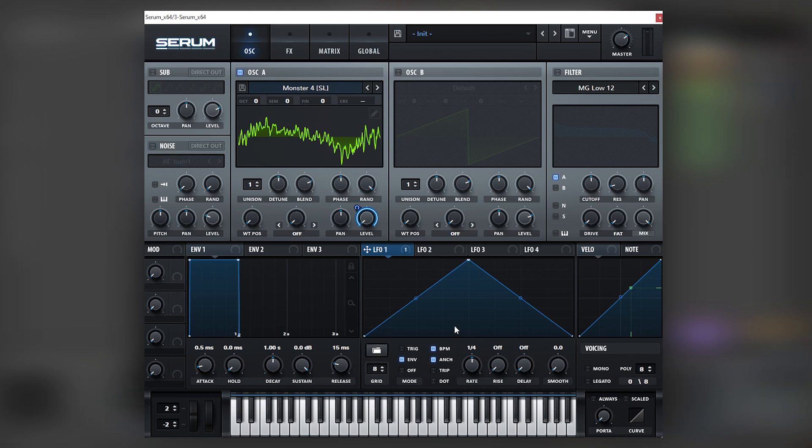We want to focus on the shape of this LFO. It needs to be a little bit longer in terms of the time it spends being sustained on top, so we're going to do a shape like this.